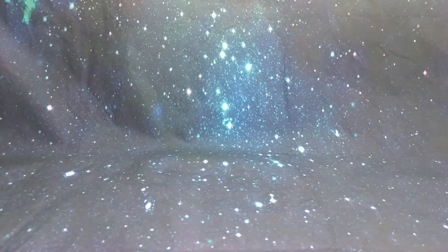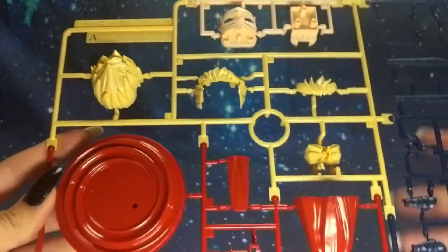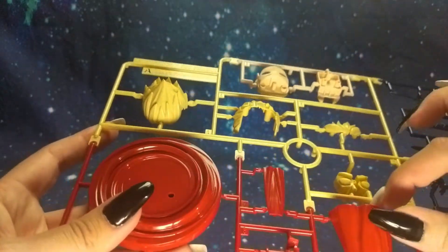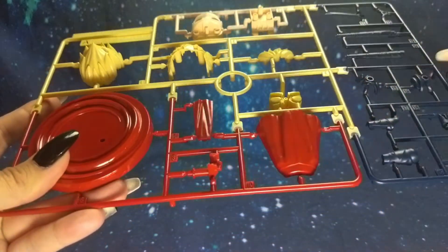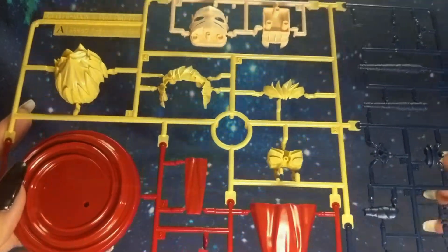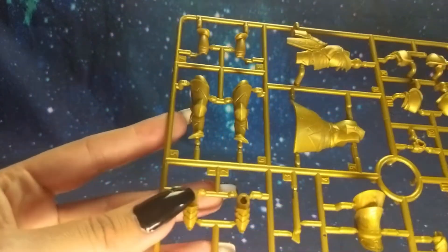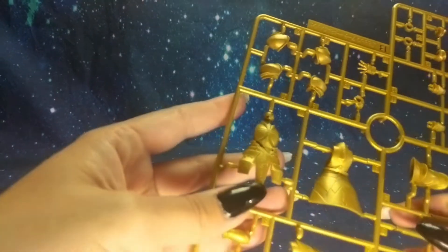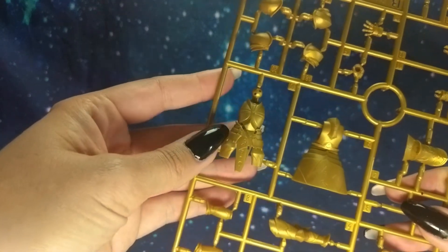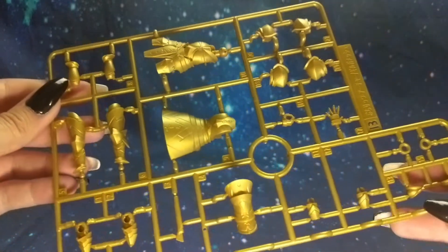Now let's look at the runners. Runner A is in yellow, red, and blue. Runner B is entirely gold — it's all of his armor. The detailing on this is actually amazing; so much detail.